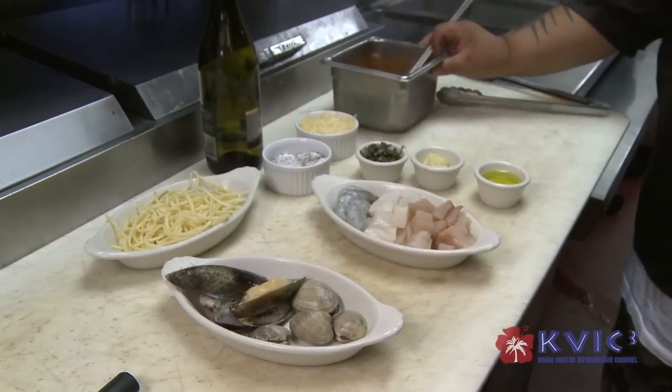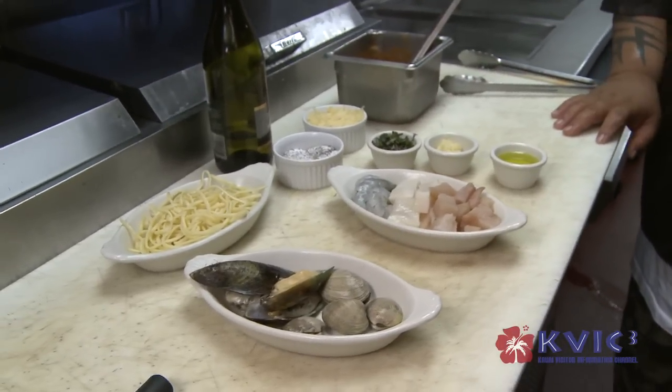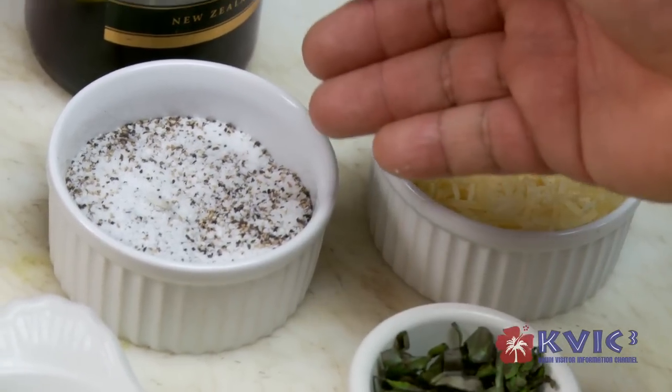Green-lipped mussels, linguine, marinara sauce — our homemade marinara sauce. And here we have some Parmesan cheese and definitely salt and pepper.